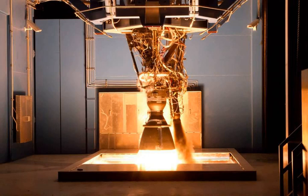Merlin is a family of rocket engines developed by SpaceX for use on its Falcon 1, Falcon 9, and Falcon Heavy launch vehicles. Merlin engines use RP-1 and liquid oxygen as rocket propellants in a gas generator power cycle. The Merlin engine was originally designed for sea recovery and reuse. The injector at the heart of Merlin is of the Pintle type, first used in the Apollo program for the Lunar Module Landing Engine.